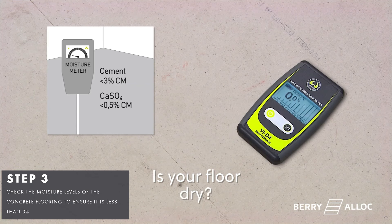Check the moisture levels of the concrete flooring to ensure it is less than 3%.